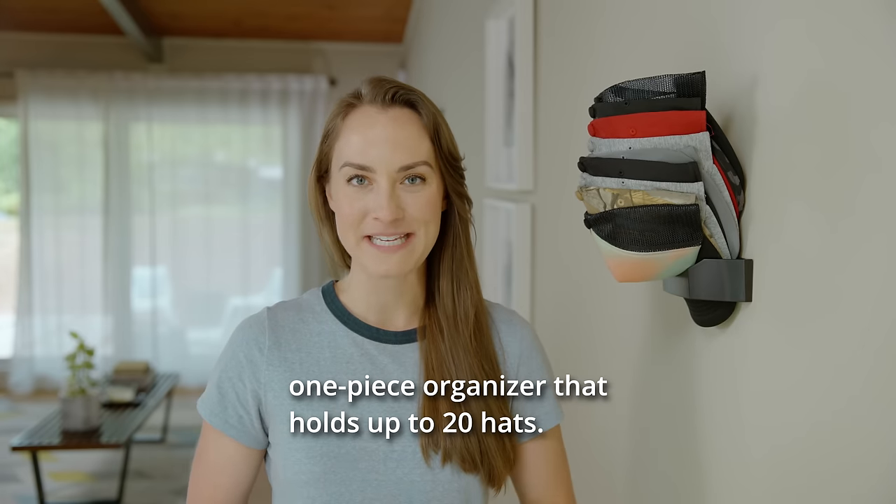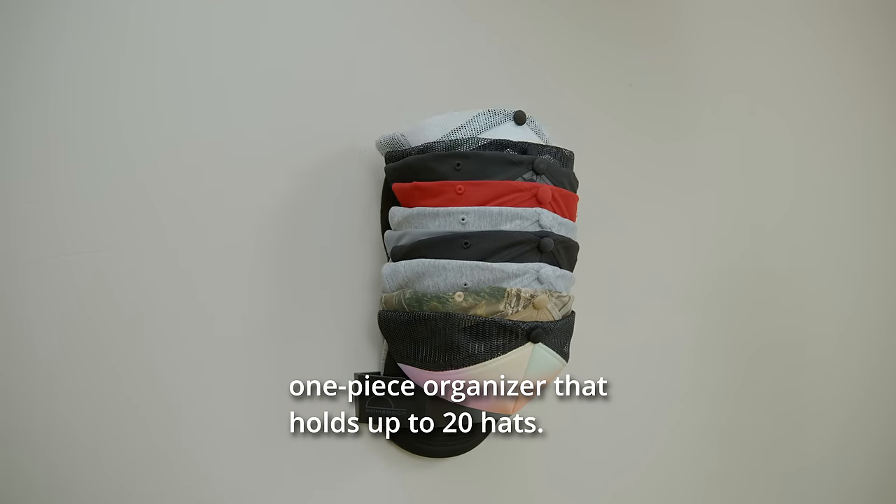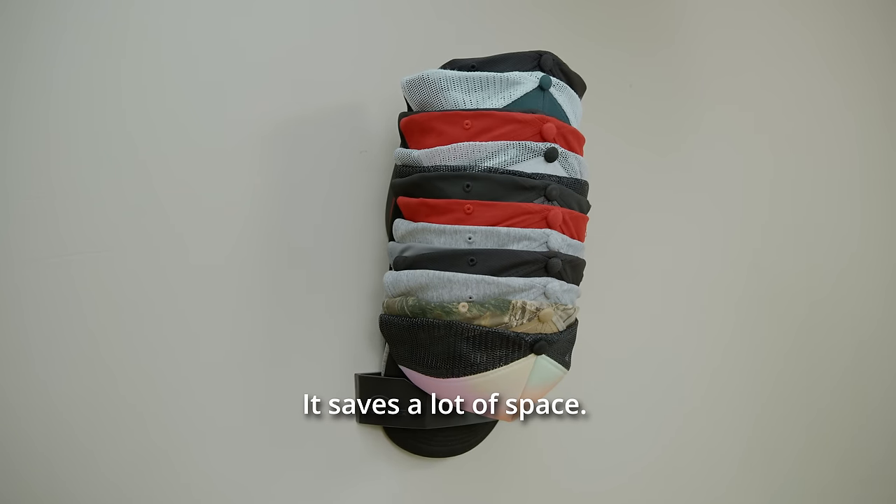DomeDoc is a slim and sleek one-piece organizer that holds up to 20 hats. It saves a lot of space. And marriages.